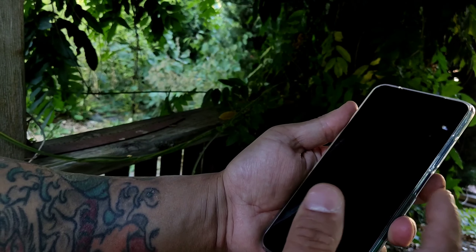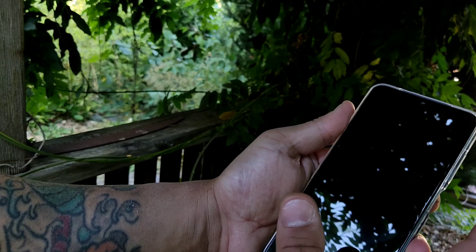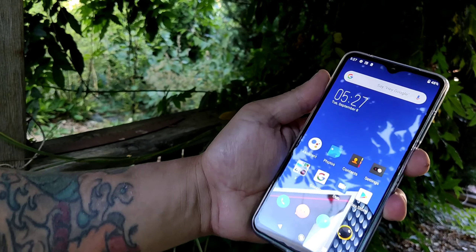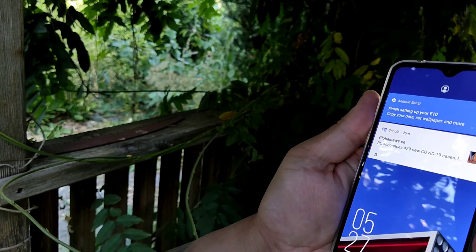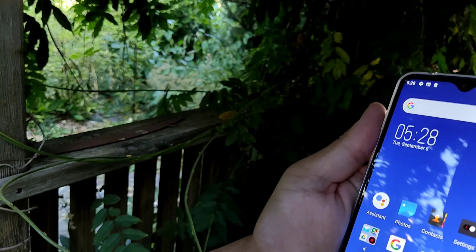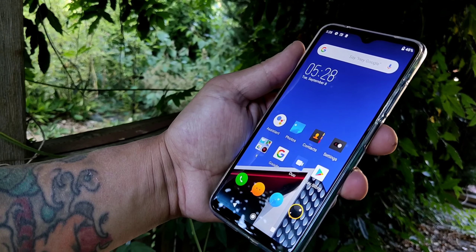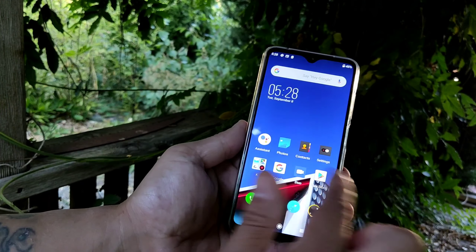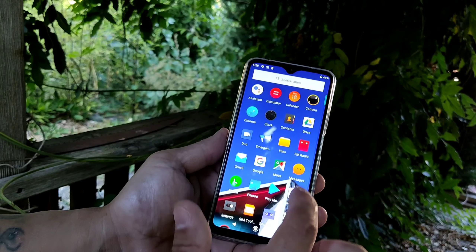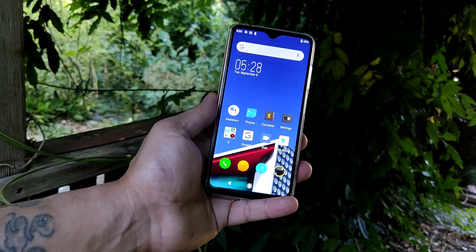This phone comes with fingerprint unlock and face unlock — let's try them both. The fingerprint works really fast, nice and smooth. Now let's try face unlock. The face unlock is not as fast; you have to keep your face really close to the phone. The phone overall is very smooth — it's snappy, opening apps quickly.